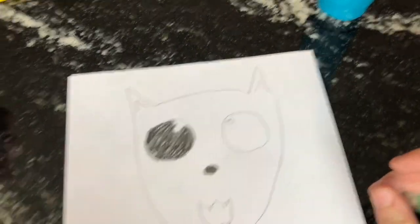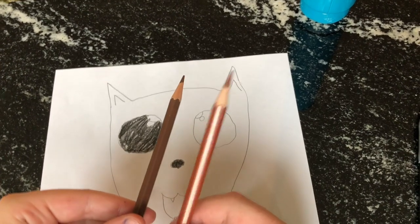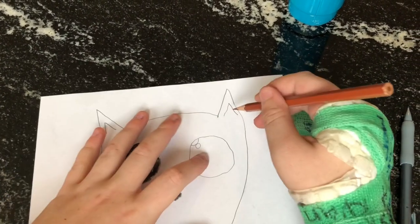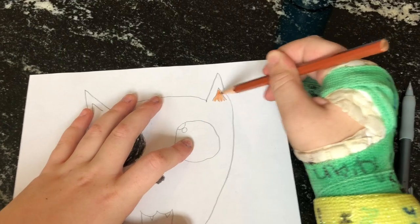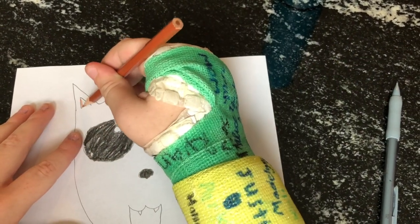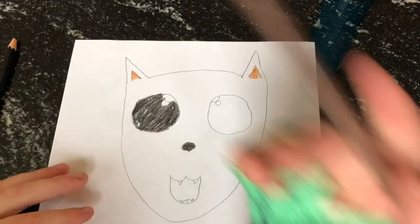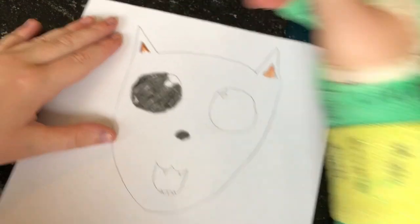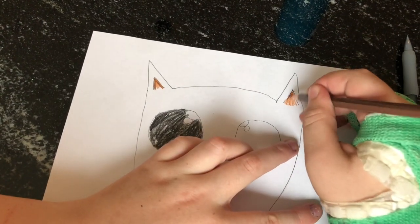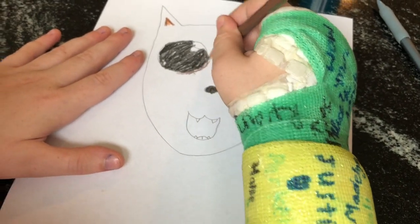Almost done. Then you'll take your light brown and your dark brown - just use light brown for now. Color in the inside of the ears - right ear, almost done, left ear. It doesn't have to be perfect; not all the spots have to be filled in. Then with dark brown, you're gonna go around the edges of the inside ear like a little tent or a teepee. Then you're gonna go around with the dark brown around the eyes.